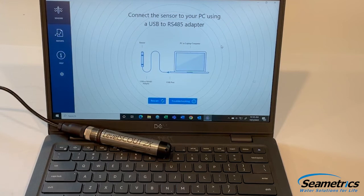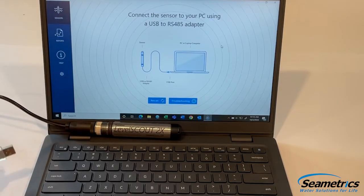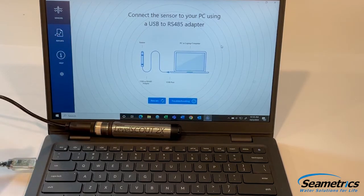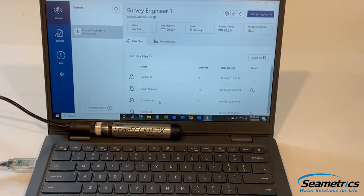The final step in a successful battery replacement on a Level Scout 2X or Barrow Scout 2X is to connect it to its comm cable, connect it to a computer, and make sure it connects. From here, we can download or set up a new logging event. If you have any questions, please call Symmetrics.